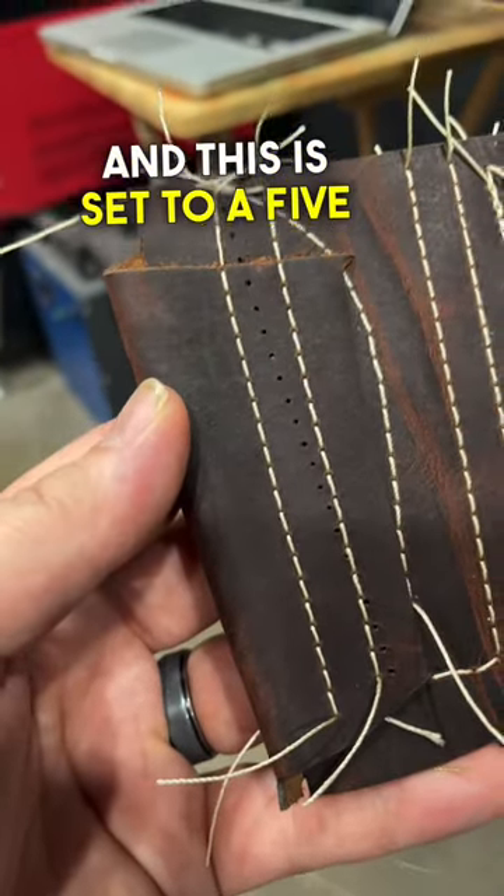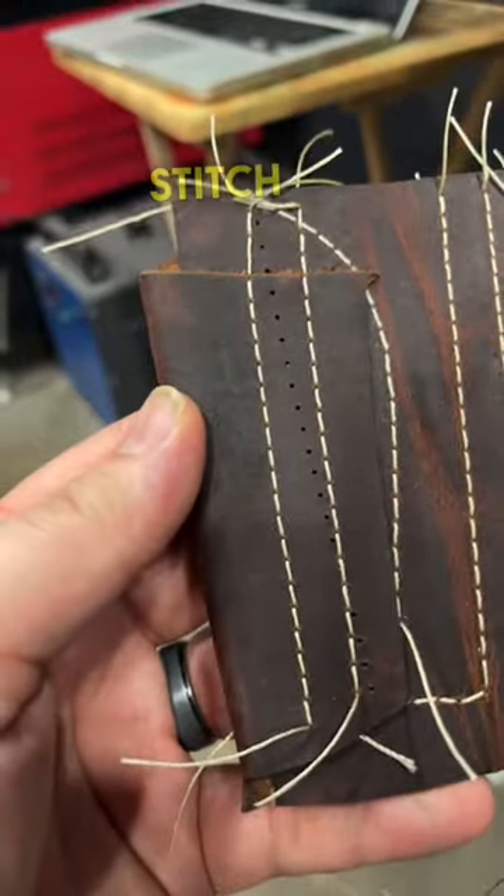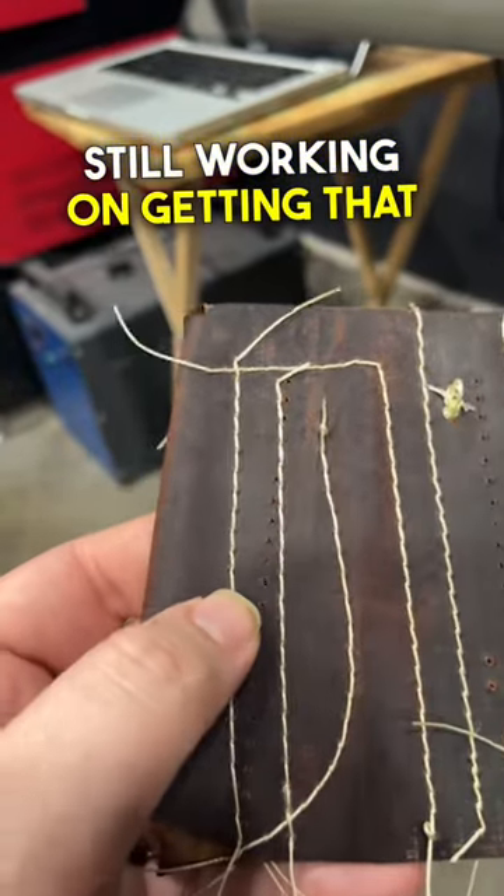This is set to a five millimeter spacing on the stitch. And here's the back on this one right here — still working on getting that dialed in.